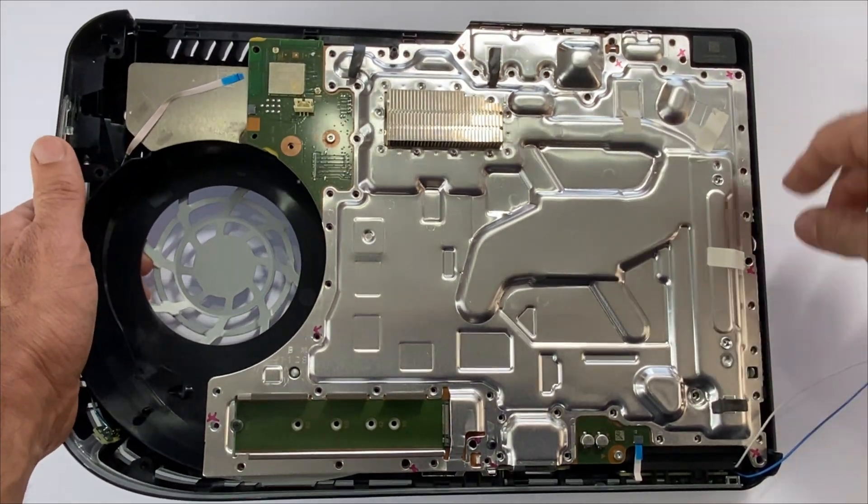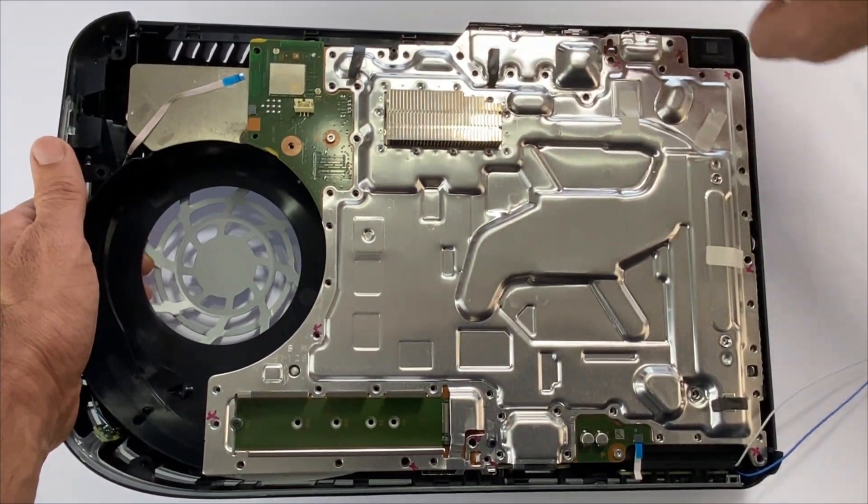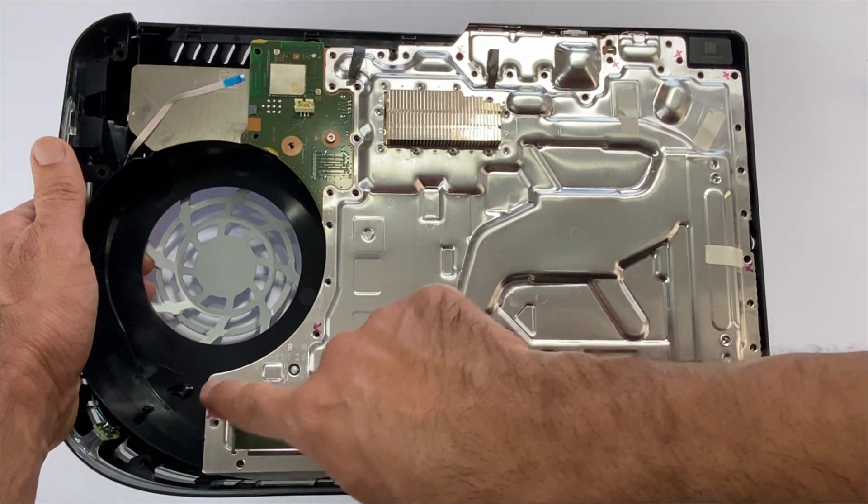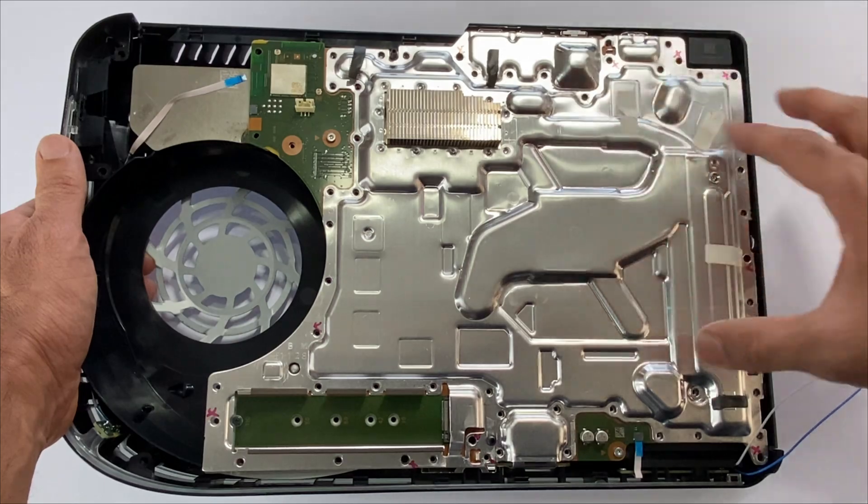Grab your heatsink plate and place it in. Apart from these 11 screw holes — one, two, three, four, five, six, seven, eight, nine, ten, eleven — we'll be placing the remaining 41 screws.